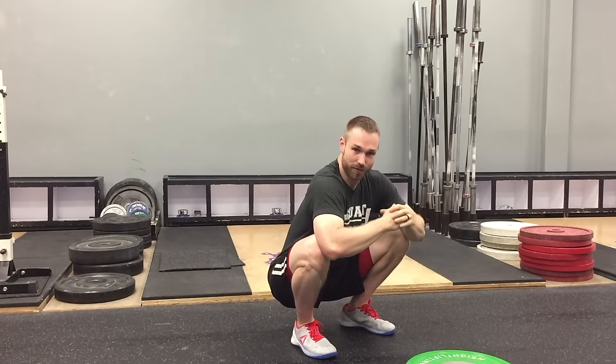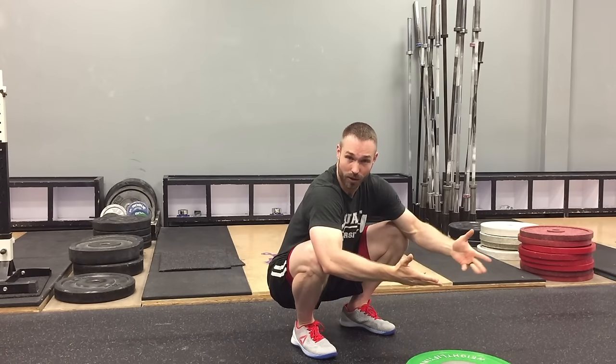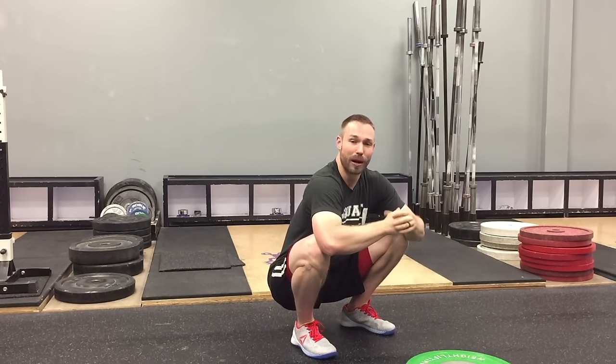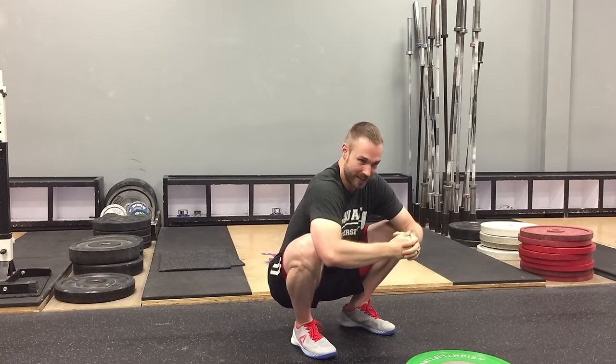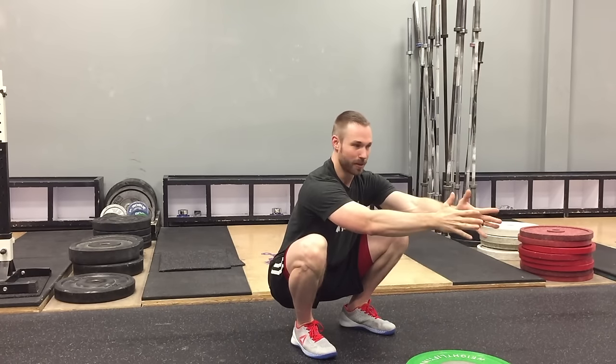Now, for some of you, you may have just fallen back on your butt. What I want you to really focus on doing is improving your ankle mobility so that you have the end position to be able to do this for 30 seconds to a minute with no problem at all. Once you've sat down here and gotten your body used to being here, squeeze your glutes and stand back up. So, combined — foam rolling, stretching, and deep squatting prior to your workout — for many people is going to be a huge factor in decreasing that poppy, popcorn noise in your knee.